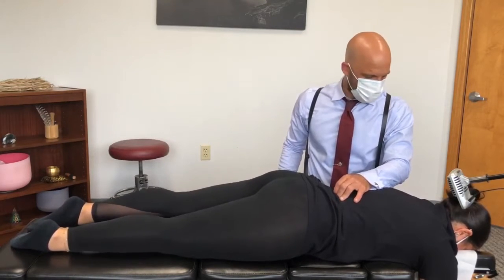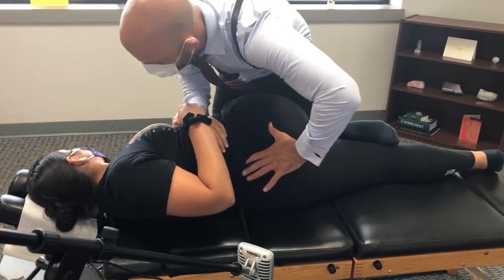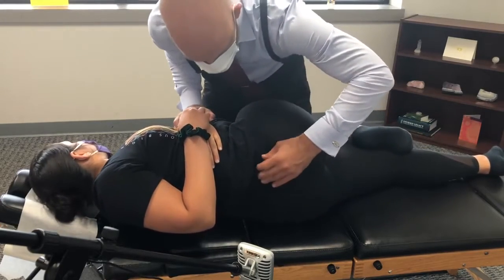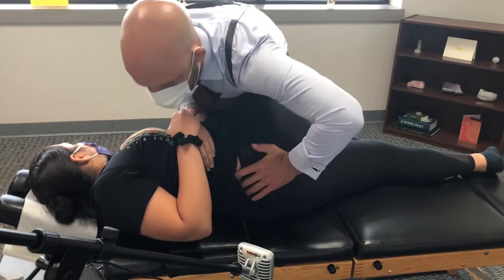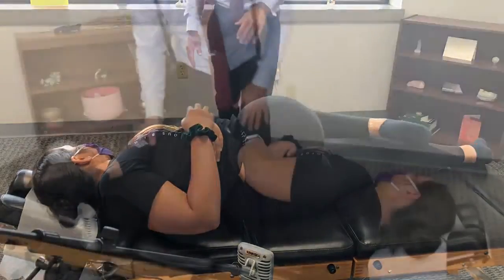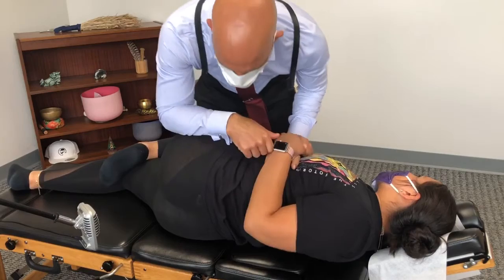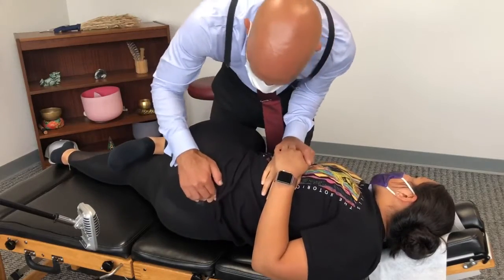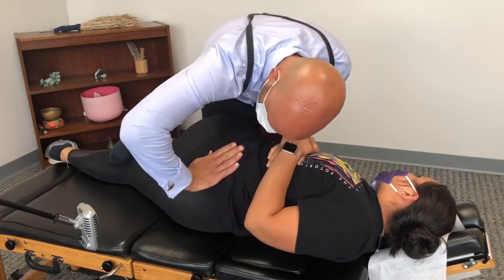Which side? Harder on the left. Let your shoulders kind of come up like this. I'm going to bring your hips down in this position like that, and then we push in that direction. Gentle breathing, good — and out. Good. We're going to bring your shoulder up like this. Good, there's more — hold on. Good, and out. It's already cracking because we know we're pushing it in the right direction.